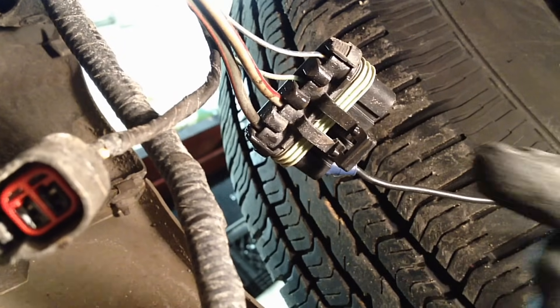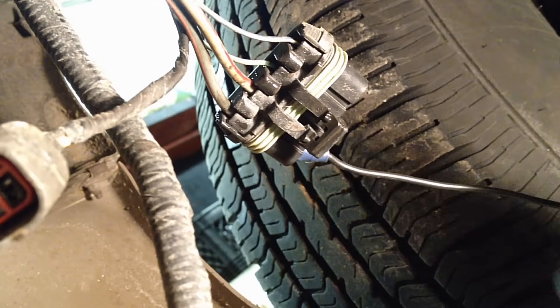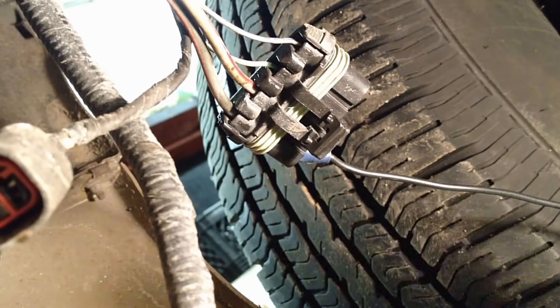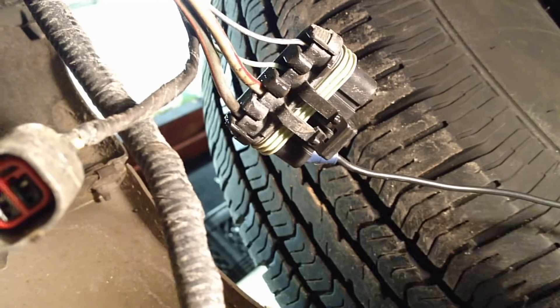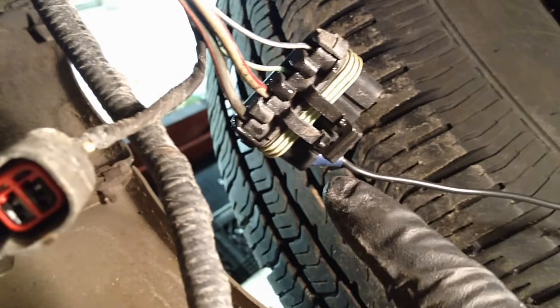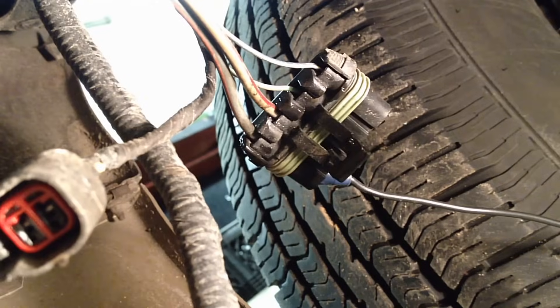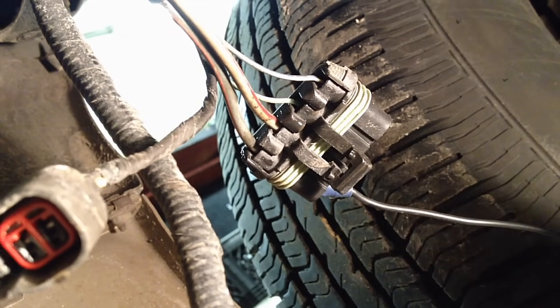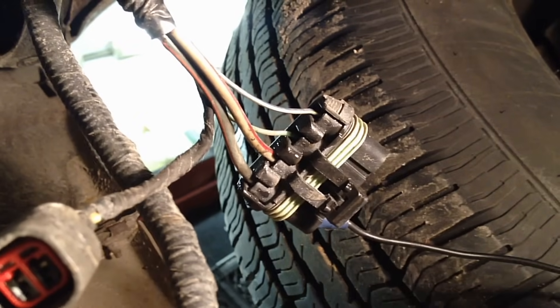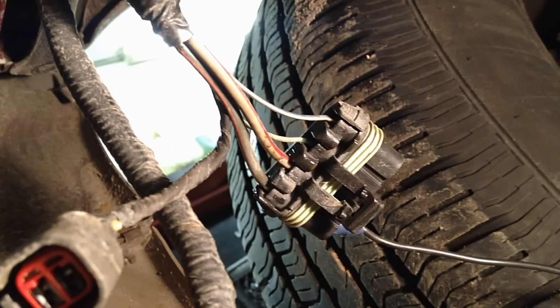One wire has a constant hot at all times — key on or off doesn't matter — and the other goes strictly to the air ride compressor. The ground at the air ride compressor is constant. This test is going to check both of these circuits: the power coming in, the fuse, everything. It checks the wire and the whole harness back to the pump for the ability to carry current and make sure it's not an open circuit. You'll easily be able to hear the pump running from right here.